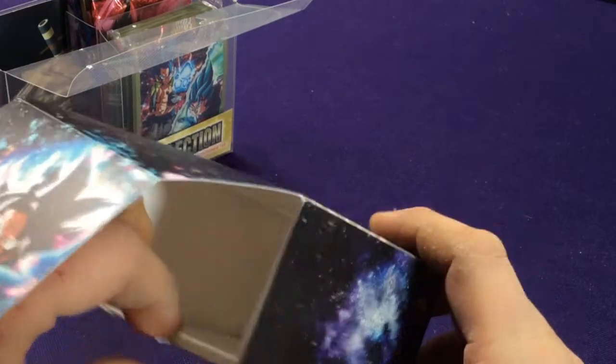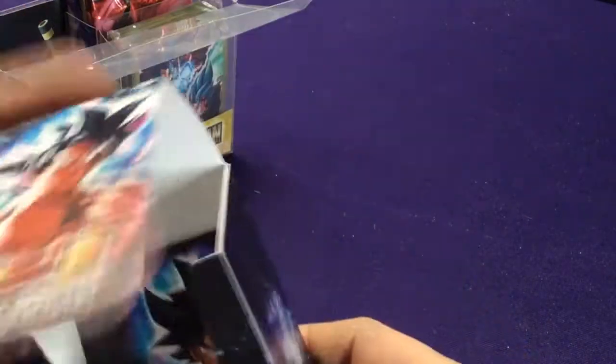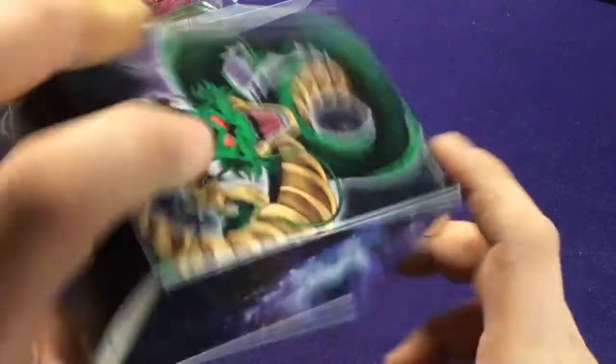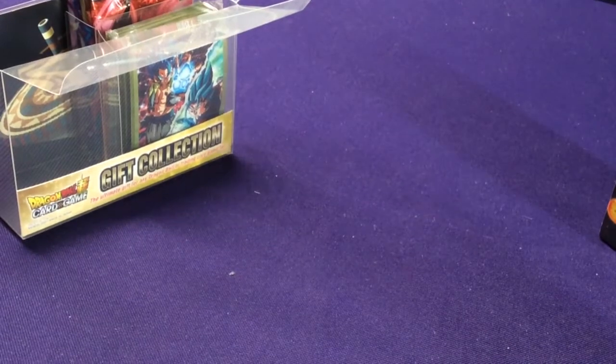With the divider, you can separate an extra deck, your leader cards, or maybe even fit two decks in here. It works for what it is.